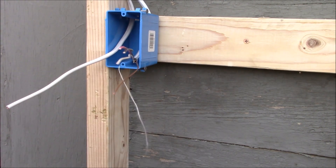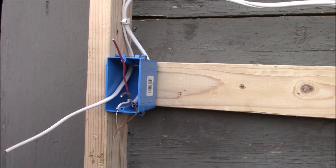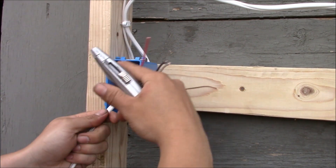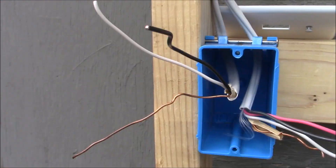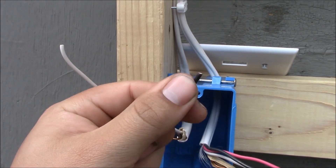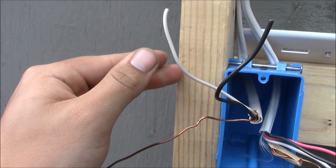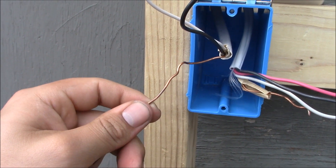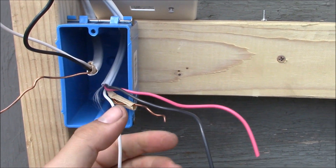The wire on my left is a 14-2 with ground. It has a black hot conductor, a white neutral, and a bare ground. Be sure to test all the wires before doing any electrical work and be sure the power is off. The 14-2 with ground has two conductors: one black conductor, one white neutral conductor, and a bare ground — that's the 14-2 with ground coming to the first box.